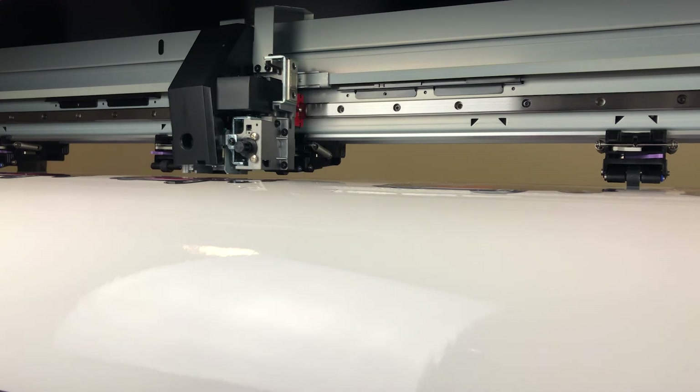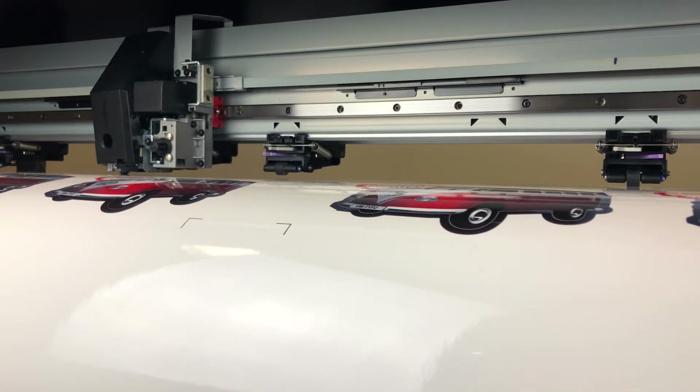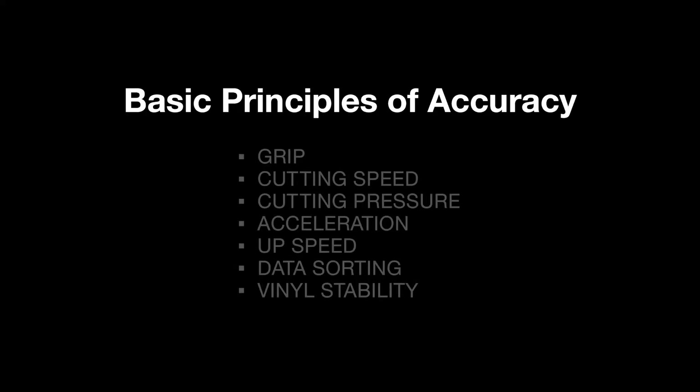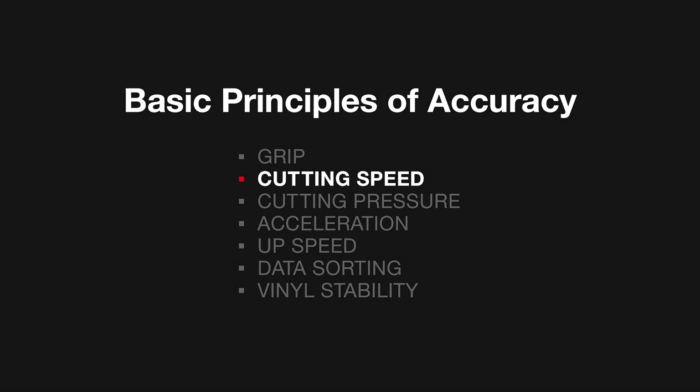Stability and movement of the media in the X direction plays a huge part in overall accuracy. The main contributing factors are as follows. Grip: the pinch rollers should be clean, in good order and not worn. Cutting speed: the higher the cut speed, the greater the possibility of vinyl slippage. Lower cut speeds will generally result in better overall accuracy.